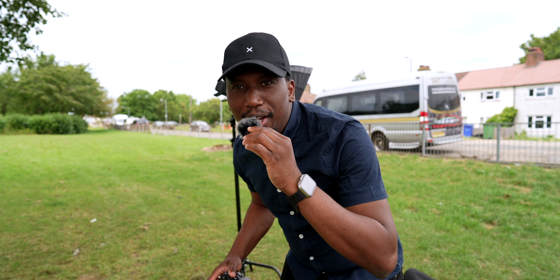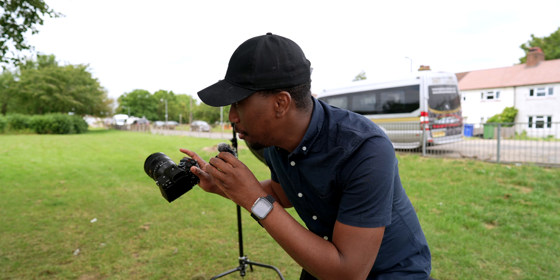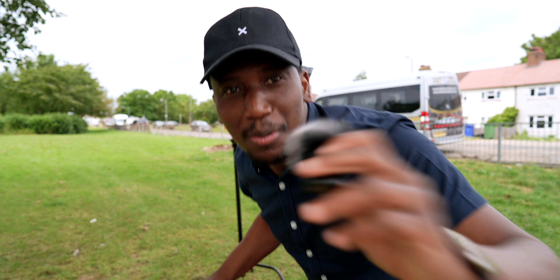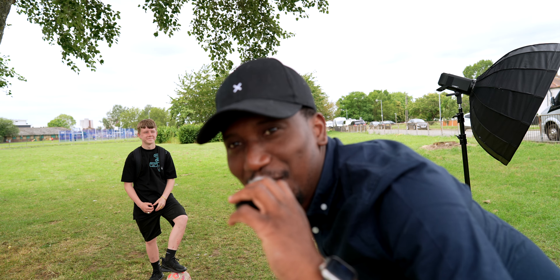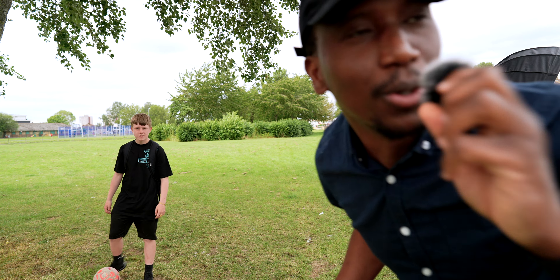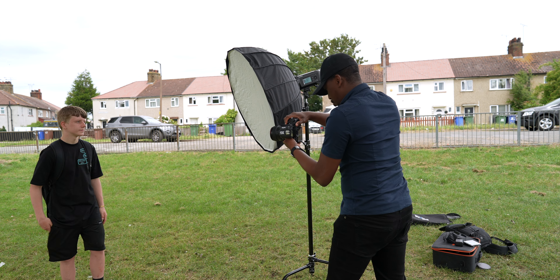All right, so the plan has changed! I found a model right here — my friend is ready to be my model today. So let me just point the video over — yeah, so I've got someone right there who's going to be my model. We're going to do a photo shoot quickly, so let's go!